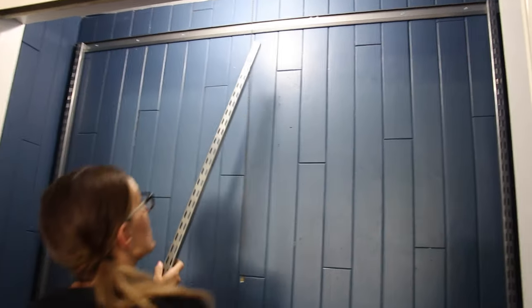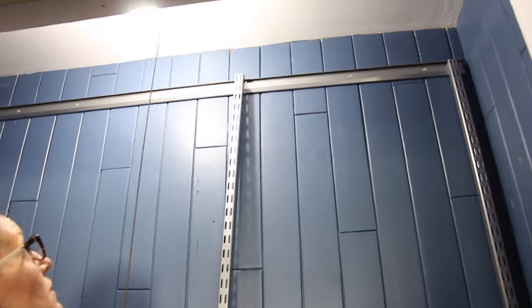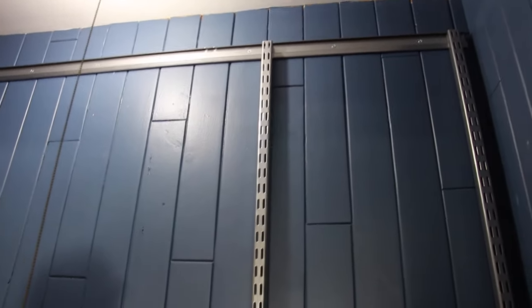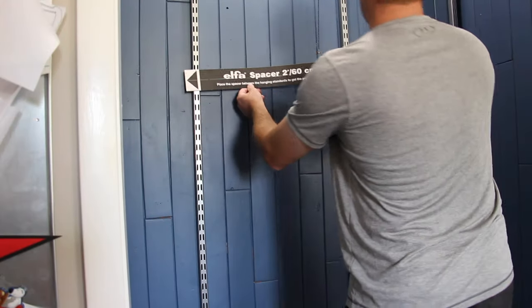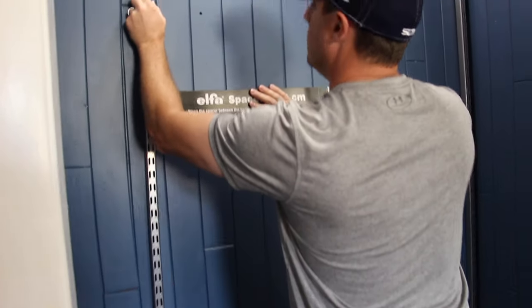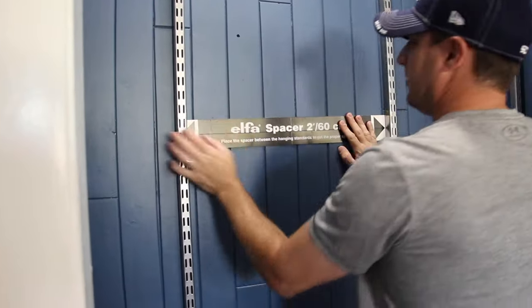Once your top track is installed, you're going to hang your hang standard platinum pieces — those are the ones that the brackets go in. You want to measure them out so that they are the right size, because that's the same size as the drawers and the shelves that were all cut specifically for you and your custom closet.